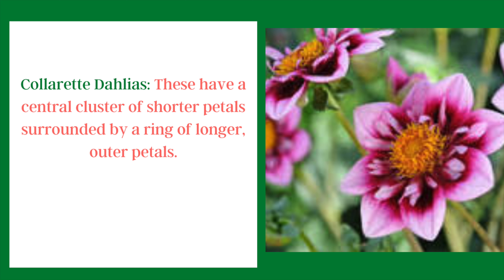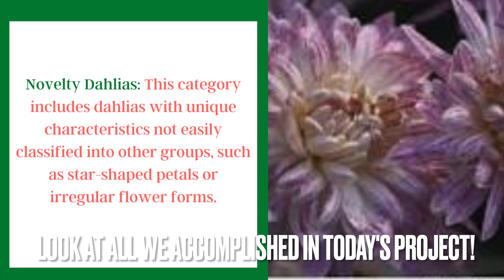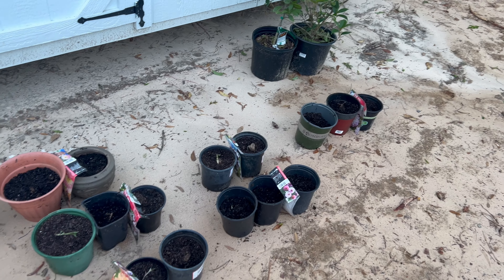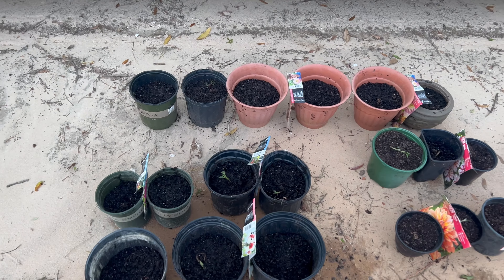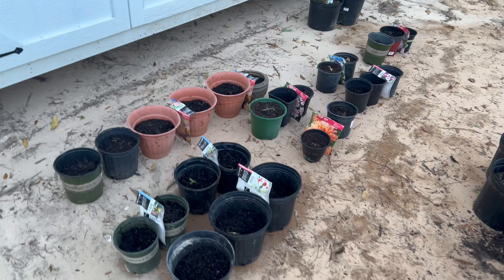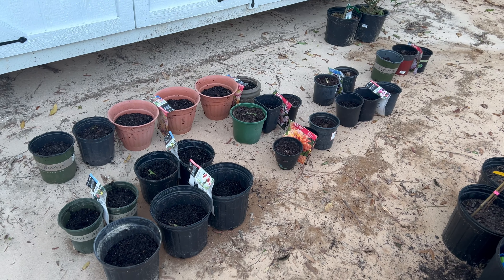Colorette dahlias have a central cluster of shorter petals surrounded by an outer ring of longer petals. Finally, novelty dahlias is a catch-all group for those that don't fit into the previous categories — they have unique characteristics like star-shaped petals or irregular flower forms. That's 27 pots of dahlias planted! I've also got some dahlia seeds from Floret that I'm going to get planted up, and we'll work on that in another gardening project.